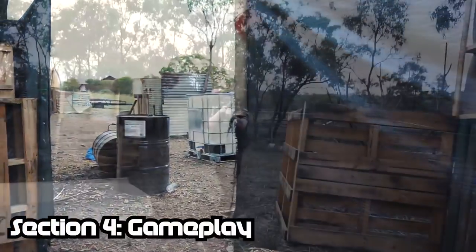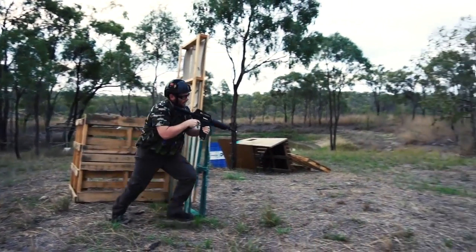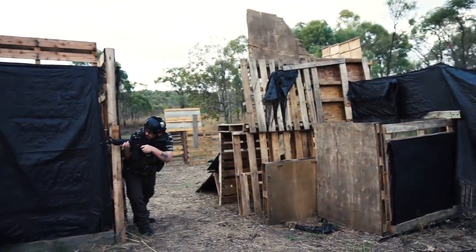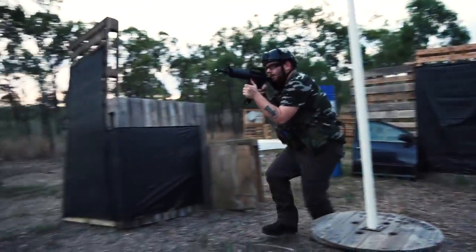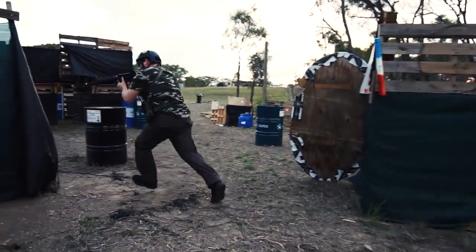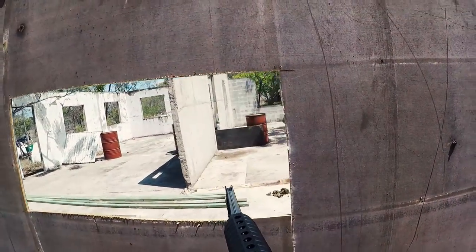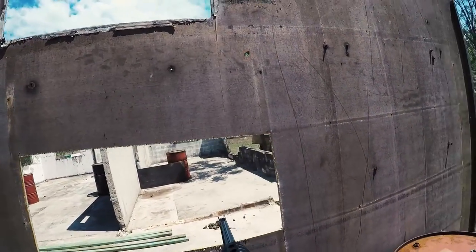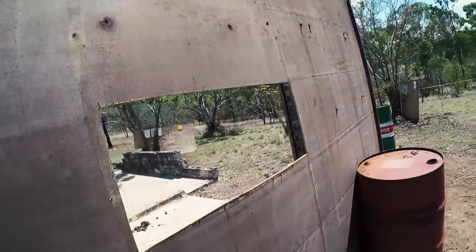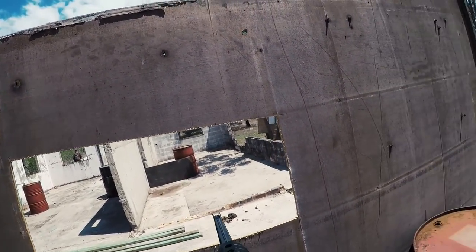Moving on, we're going to jump into some gameplay footage. Something a bit special for this one — the gameplay footage is actually from a new field in central Queensland getting ready to open up at Calliope. It's not open for business yet and they haven't started doing proper games, but at this point it was just a bit of a tester to get a lay of the land. Hopefully you guys enjoy it and you'll definitely be seeing more of this field in the future.